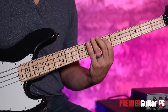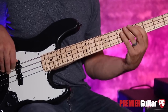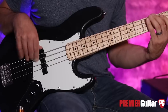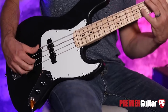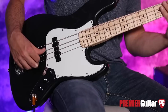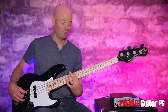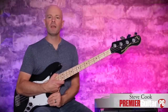This video is brought to you by S.T.A.L.D. Hey everybody, it's Steve Cook with Premier Guitar and PremierGuitar.com.